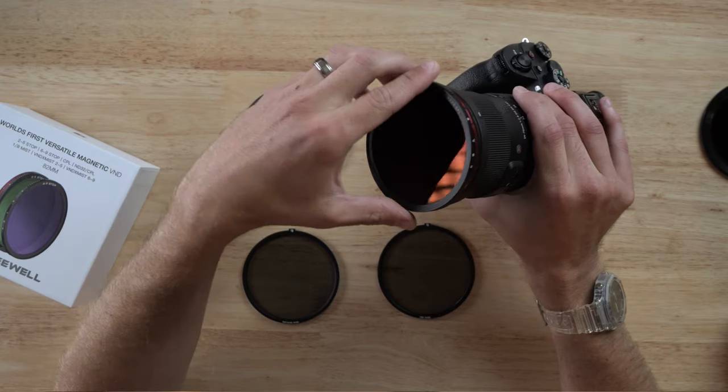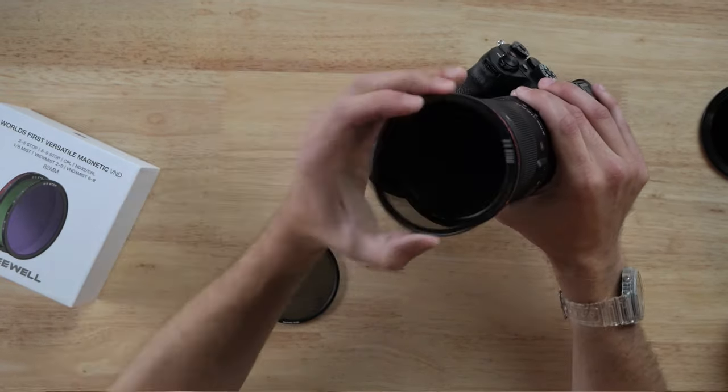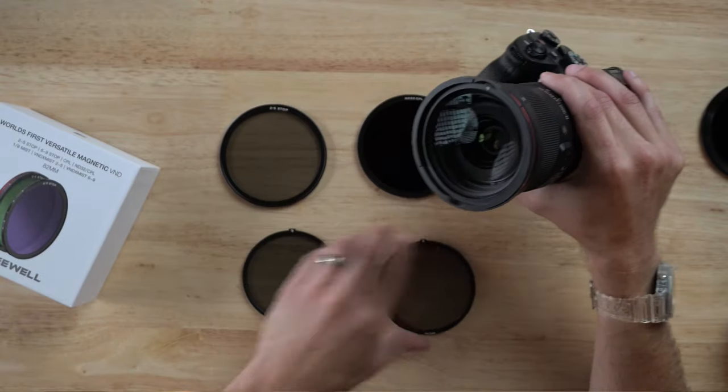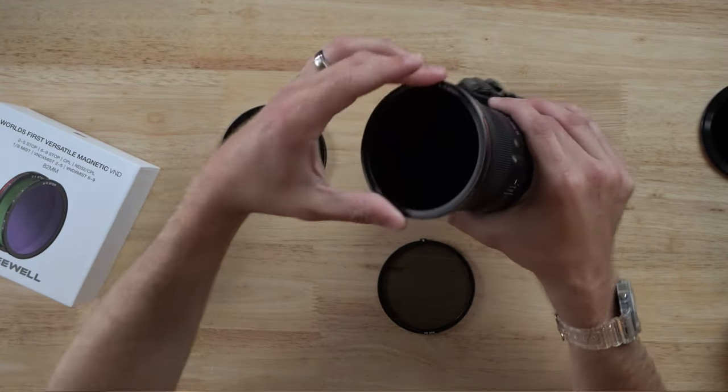I can go from an ND32 circular polariser back to a variable ND 2 to 5 stop that quickly. Or if I want to switch to a mist 6 to 9 stop, I take that base out, pop the mist base back in, flip that over and you're good to go. Put a cover on it — you're set.